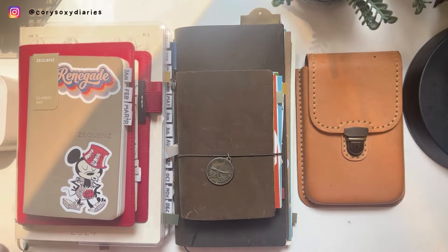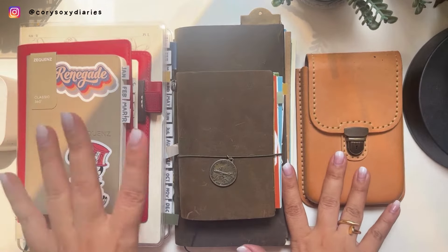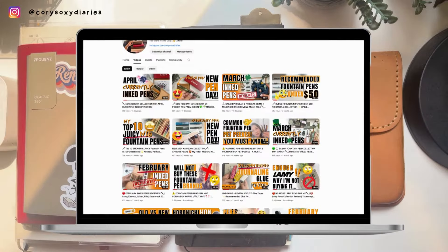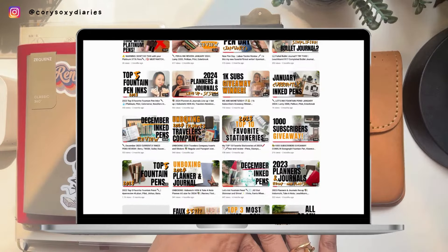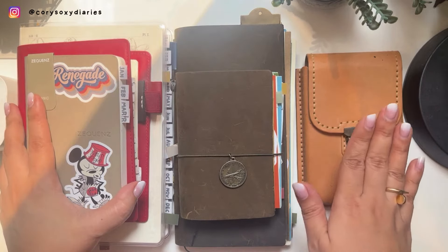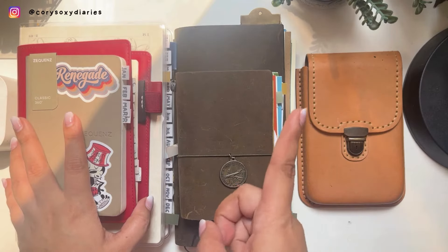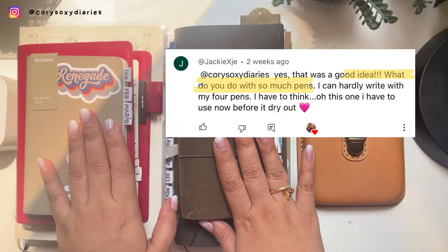Hey everyone, I'm back again with another fun and exciting short pen talk. Welcome — for those who are new here, it's me, Corey. I love making videos about stationery, fountain pens, and other hobbies I find interesting. Today's video is going to answer a question from one of my subscribers about my previous video from two weeks ago. I'm going to screenshot the question here — it's from Jackie.